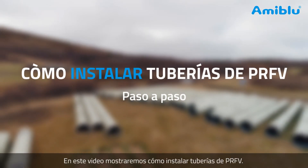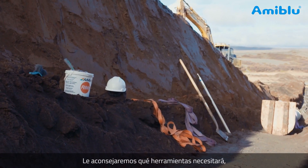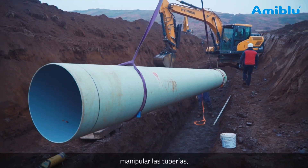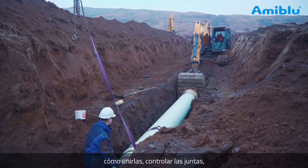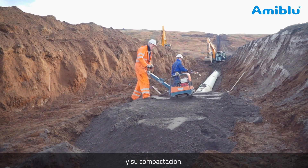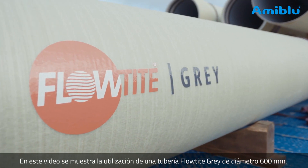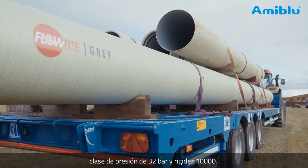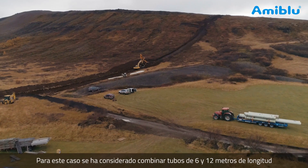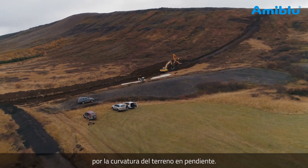In this video we will demonstrate how to install GRP pipes. We will advise which tools you will need, how to open a new trench, prepare the bedding, handling pipes, joining, controlling the joints, and preparing backfill soils and compacting. The contractors will be using a FlowTite grey pipe with a pressure rating of 32 bar, a diameter of 600 millimetres, and stiffness 10,000. The contractors have planned to combine 6 and 12 metre long pipes for the curvature of the steep terrain.